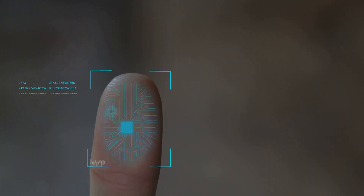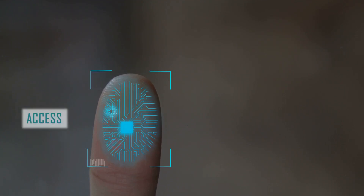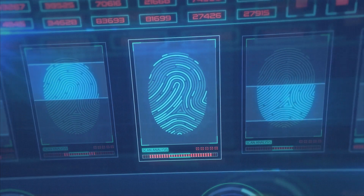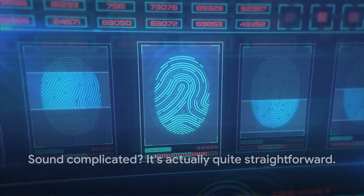It's like a sonic fingerprint, unique to each surface and distance. The sensor uses this information to determine how far away the surface of the liquid or solid is. It's a clever way of measuring distance. Sound complicated? It's actually quite straightforward.